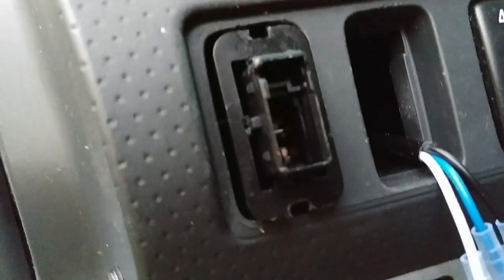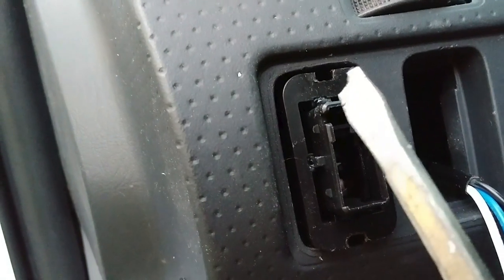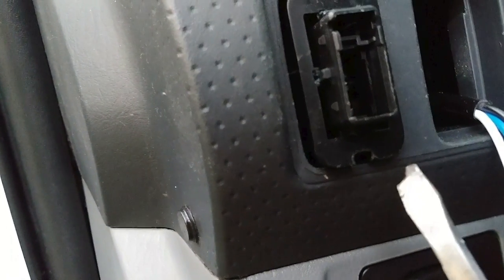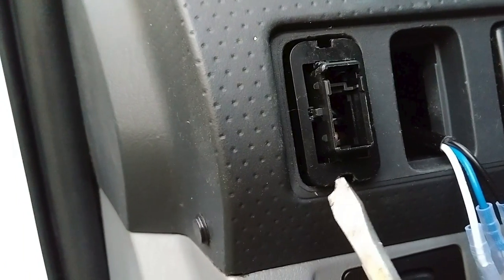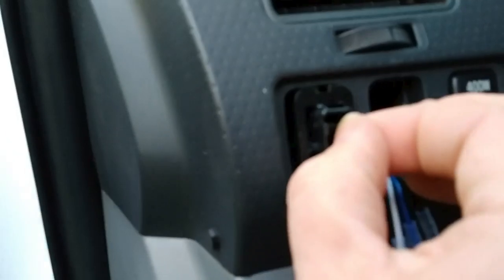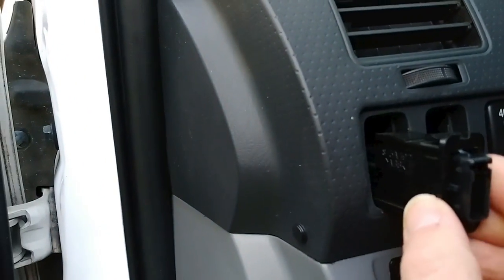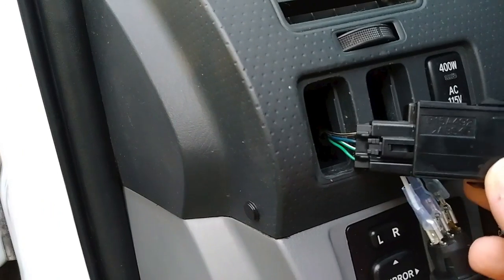There's actually a little notch on the top and on the bottom. I ended up using a tiny little screwdriver just to slip it in there and pull it out, and then just grab here and sort of pull it out. And that's what we have.